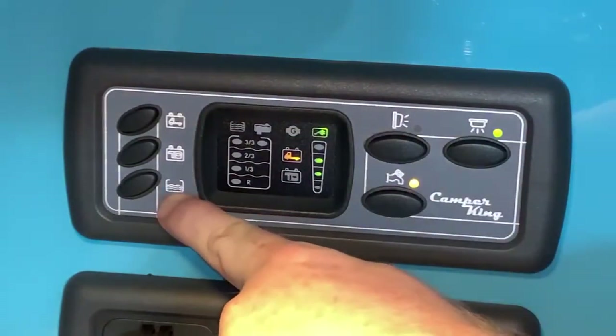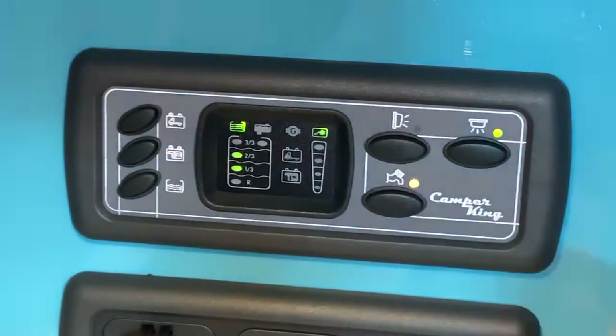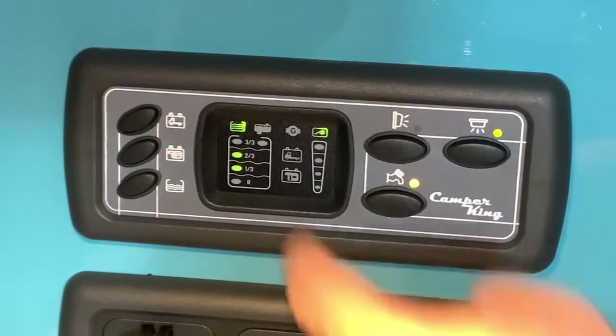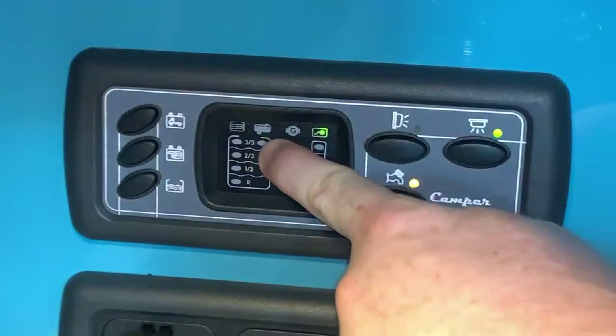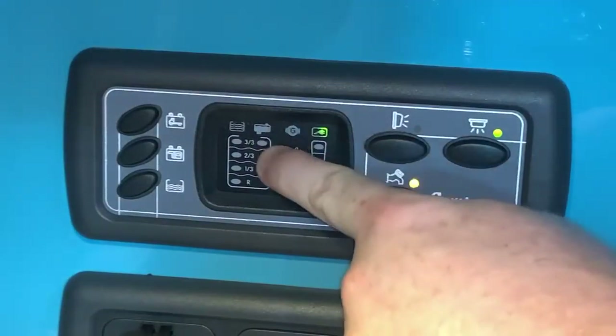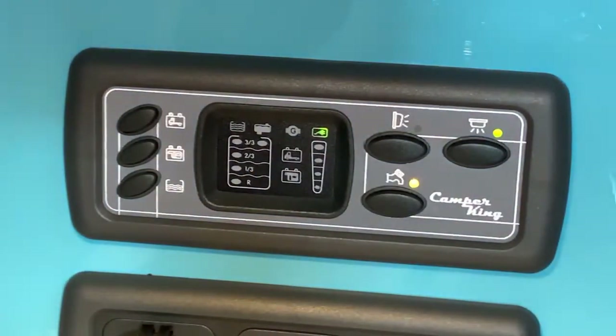Then we have a button for the fresh water tank — this can be used to check the level on the left-hand side of the display, in much the same way as checking battery voltage. If your vehicle has a waste tank fitted, this button will illuminate next to the waste tank picture. This vehicle doesn't have a waste tank fitted, so it's redundant here, but if your vehicle does have one it will illuminate that light when it needs attention and likely emptying.